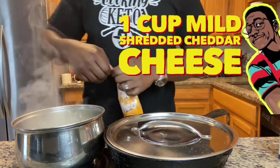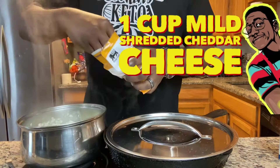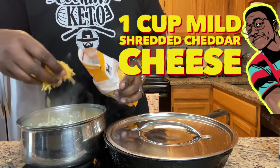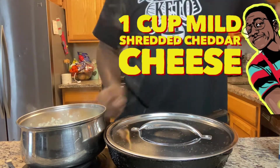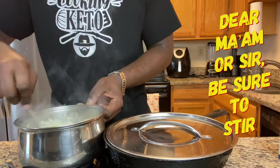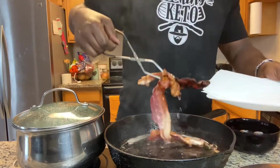Add about a cup of mild shredded cheddar to your grits. I like my grits good and cheesy. Some people like them with sugar in it, but I like mine with salt, pepper, and more cheese. Make sure you stir it up, dear ma'am or sir — be sure to stir. Cover that up and let those flavors marinate.